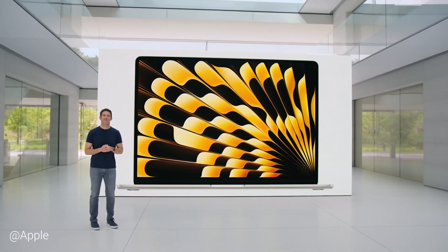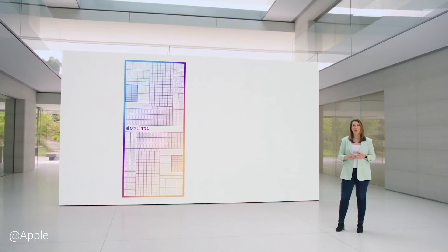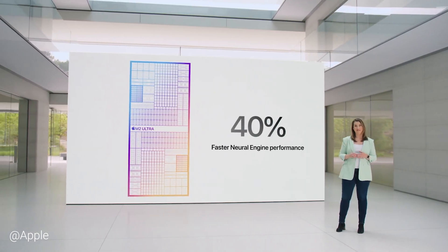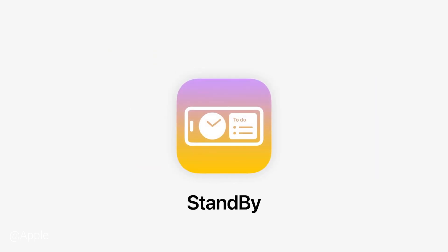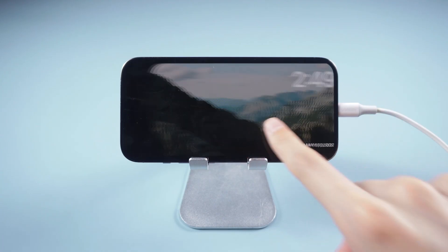Hello, welcome to Tenorshare. Did you guys watch WWDC 2023? I'm so excited to see a favorite feature of iOS 17, standby mode, and can't wait to introduce it to you.